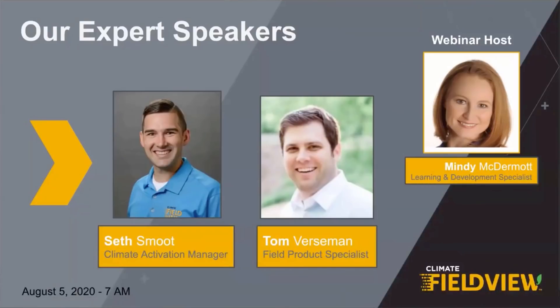Let's get right to it and meet our speakers for today. I'm Mindy McDermott, your host, and with me today are two of FieldView's finest, Tom Burstman and Seth Smoot. Tom and Seth have a wealth of in-field knowledge and lots of experience working with farmers to help them collect data with FieldView. Tom is going to kick things off for us this morning with some key steps that can be taken prior to harvest to make data collection go smoothly. Seth will focus on equipment setup and some tips on what you can actually do in FieldView Cab App while you're harvesting. Tom, I'm going to pass it over to you to get us started.